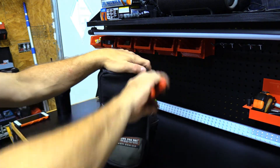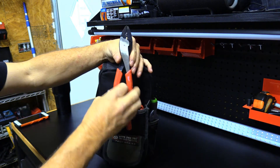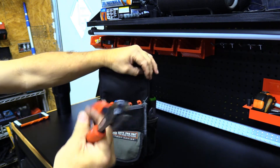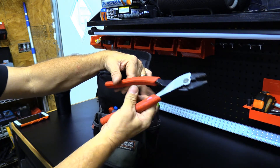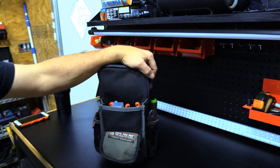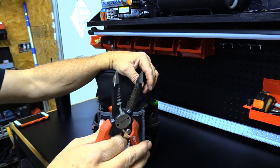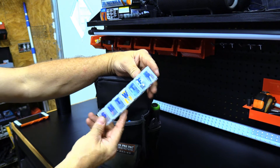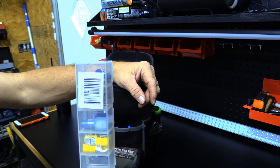In here we have a pair of Milwaukee crimpers - quality is mediocre I guess, they're just really tight. I guess after a while they'll loosen up, but they just don't compare to the Kleins. I also have a Milwaukee wire stripper, and just some fittings and wire ends.